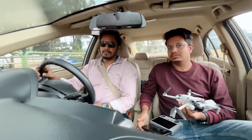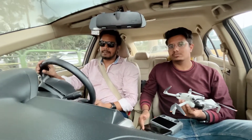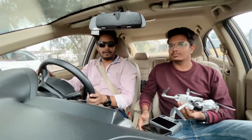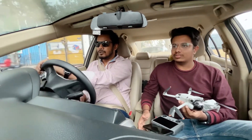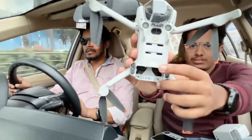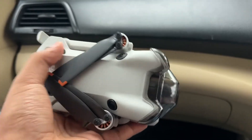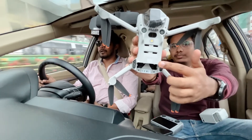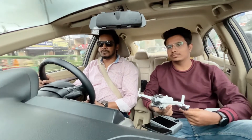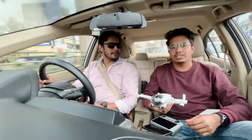It is legal to carry because it falls under the toy category — it's under 250 grams. Also, the Mini 4 Pro has a C0 tag, which means it can be carried anywhere in the world and flown without any license. This C0 classification is specific to the Mini 4 Pro; the Mini 3 doesn't have it. DJI has disclosed that you can fly this in any part of the world without a license or permissions, though local laws and regulations still apply.